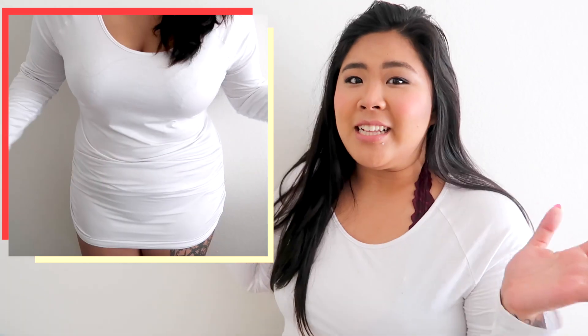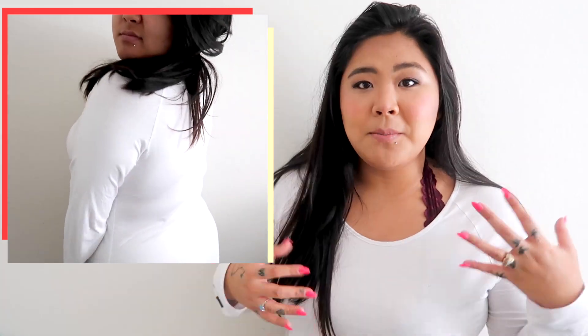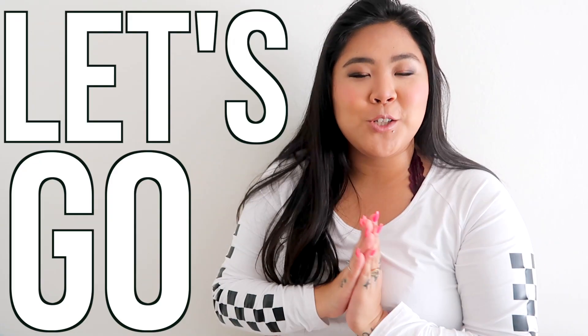I'm going to show you how to turn this dress from my closet — I've actually never worn it. It comes up way too short, the ruching on the side makes it look even shorter, and the material is really thin and lightweight, so it's not the most flattering. I'm going to upcycle it inspired by the racer checkered prints I've been seeing everywhere — at Forever 21, Urban Outfitters, even Target — and turn it into this crop top.